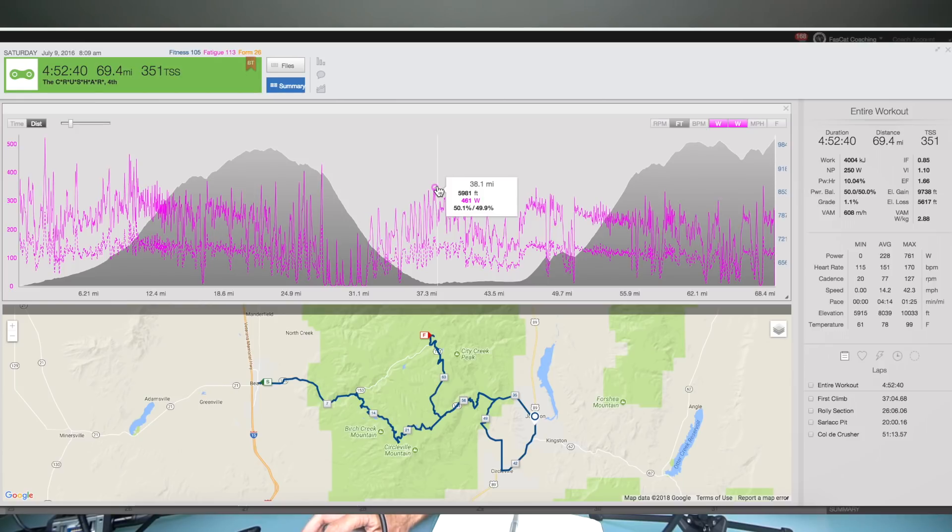Those two bottles are going to sustain you from mile 18 all the way down to Junction at mile 38, which is Aid Station #3. The reason you want to skip Aid Station #2 at mile 27 is that right there you've been going downhill at about 35 miles an hour — there's no time to grab bottles, or you might drop them at that speed. That mile 27 feed really serves the runners when you come back up at mile 59 on the back side of the course.